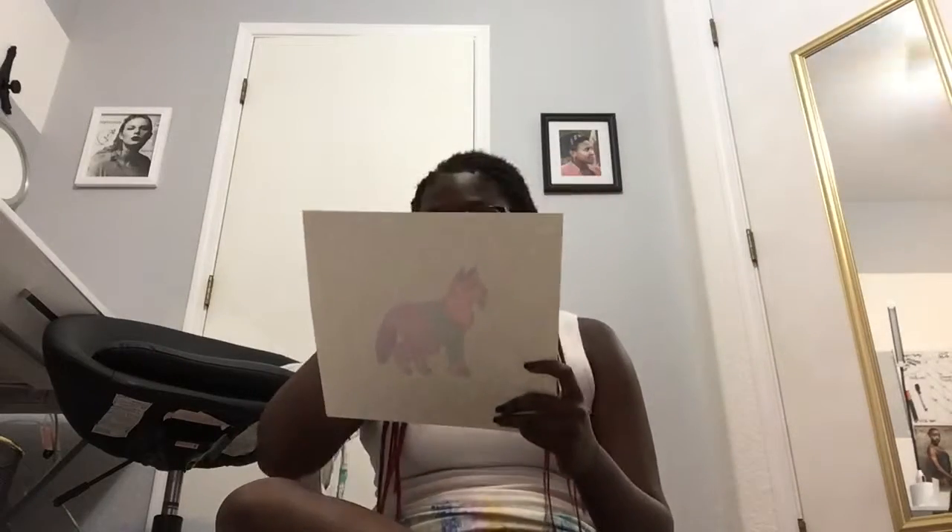Then we have elements of art — these were actually just notes, so I don't really need to show those. Back to projects!